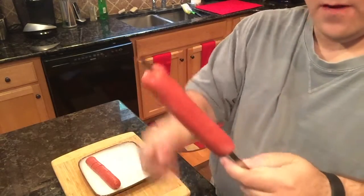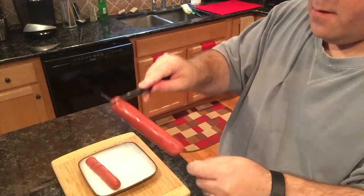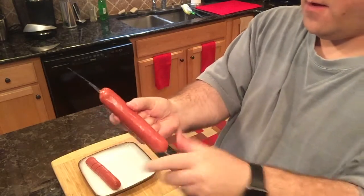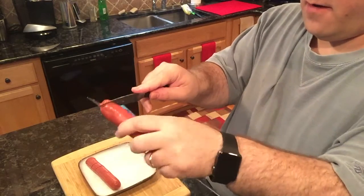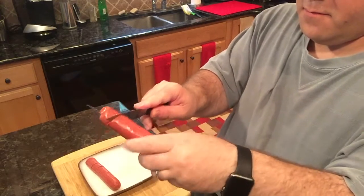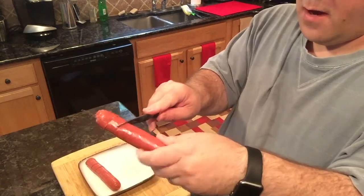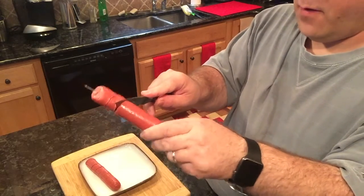Then all you do is take your paring knife, start at one end like that, and then just start twirling the hot dog around the knife and cut down the length of it.